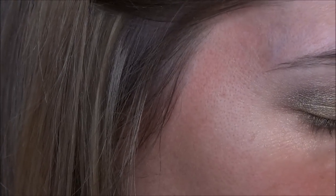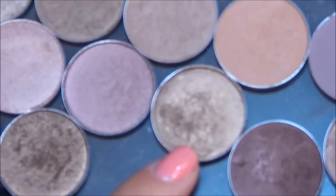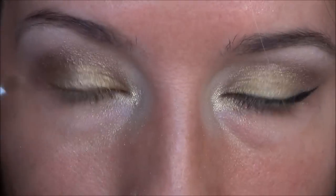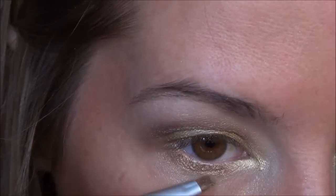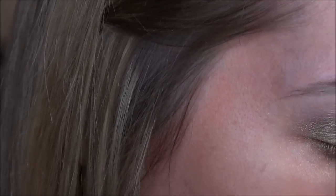For underneath the lash line, I kind of had to cheat a bit because the color I wanted wasn't in the palette. So I'm just going to take a little bit of Rice Paper and then a bit of Wood Winked. Here's Rice Paper here and Wood Winked is right here. So I'm just going to take Rice Paper first all along the lower lash line, and then go in with Wood Winked just to bronze it up a bit, and then just a little bit of Blitz to blend the two colors together.